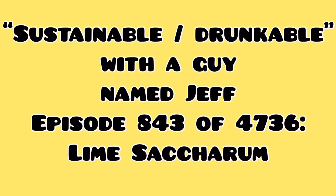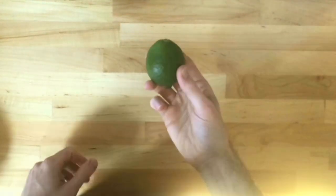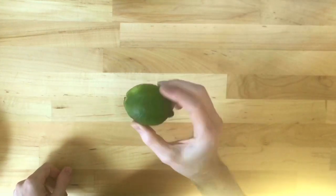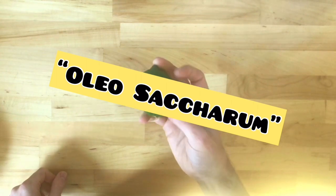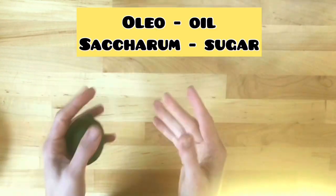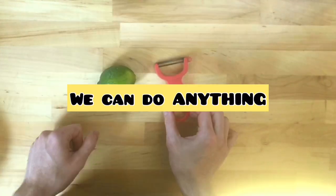Hey guys, I'm back with another unsolicited cocktail video. This time I'm going to do something sustainable and make use of the skins of a lime, which don't get used that often in cocktails. I'm going to do something called an oleosaccharum, which is a cocktail ingredient from the 1700s that uses the essential oils in citrus skin — usually done with lemons and oranges, but we're doing it with limes today.